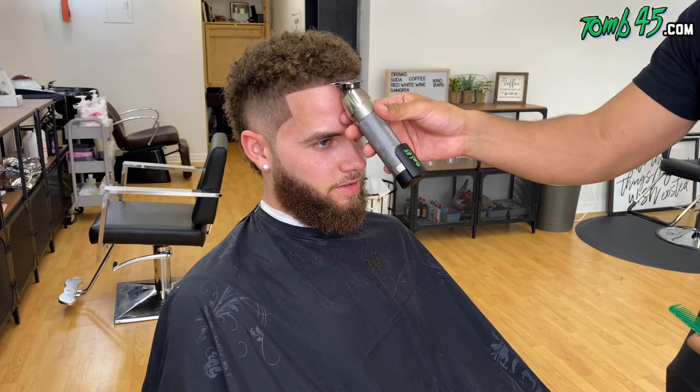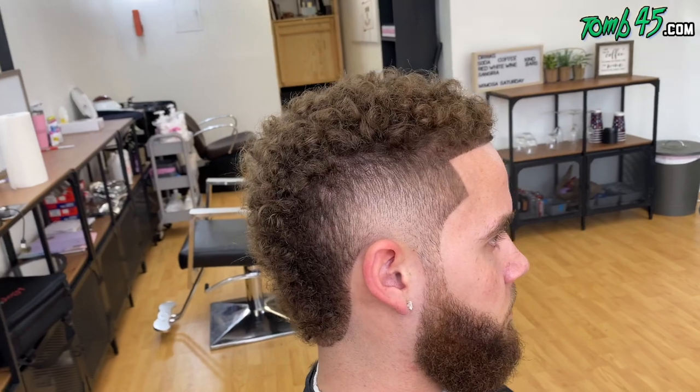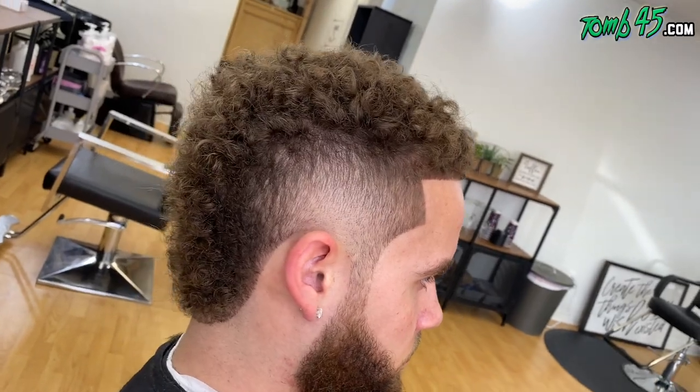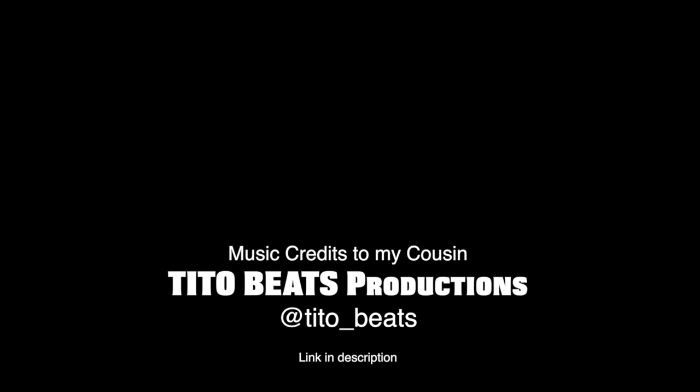We're doing last touches on the hairline, making sure it's super duper sharp. Here is the before — now let's check out the after. Thank you guys so much for checking out another video. If you're new to the channel, smash that subscribe button — we're trying to get to 500K and I'm dropping content as often as possible. If you enjoyed it, smash the like button. I appreciate you guys. See you in the next video. And if you haven't checked out my personal finance channel, go check that out — link will be in the description where we talk finances.